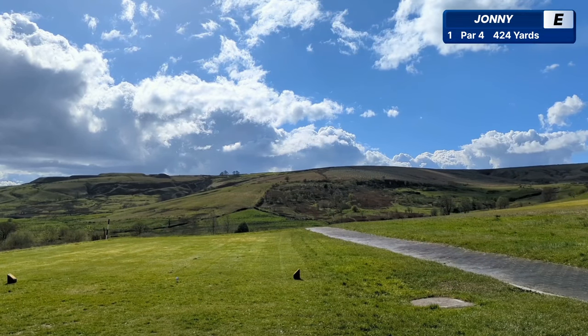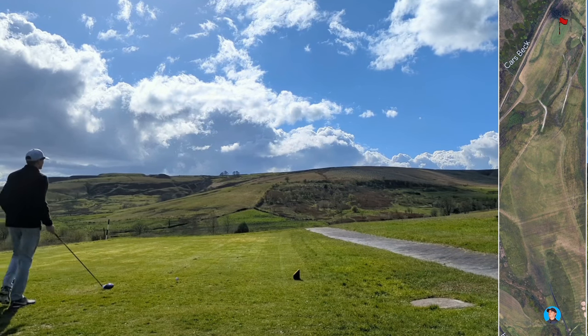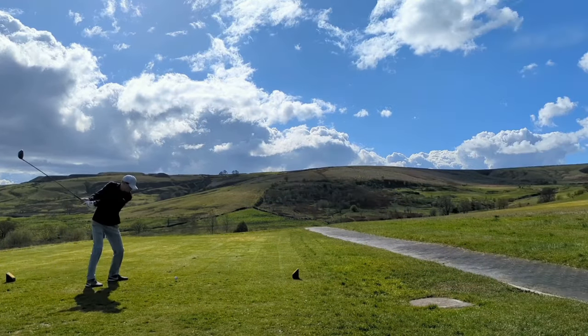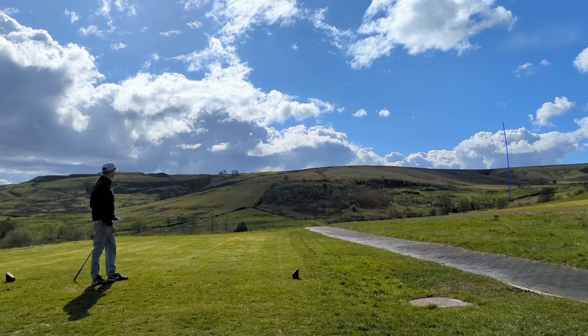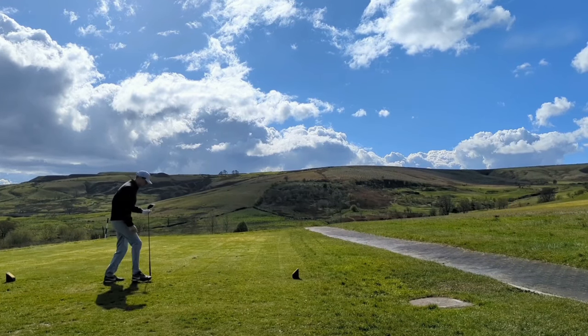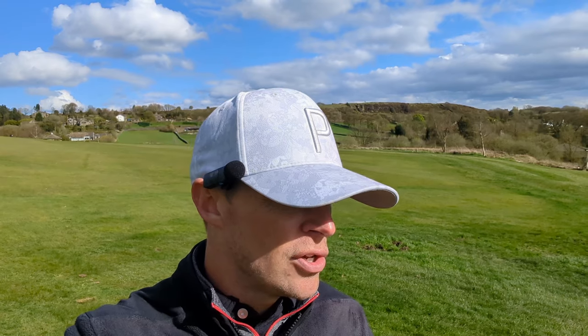A nice long par 4 to begin things, into the wind as well. I thought it might be a par 5, but I am mistaken. That's exactly where I was aiming. Hey golfers, I'm here at Halifax GC and I'm going to try and break 70. I'm going to show you every single shot, and I'm going to show you with my god awful golf clubs. First hole, I've hit it through the fairway.